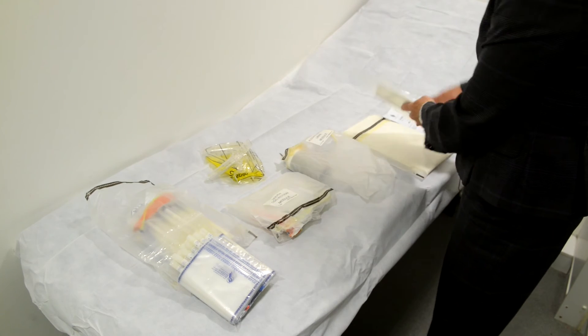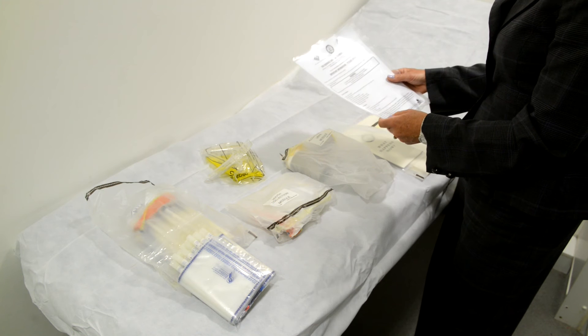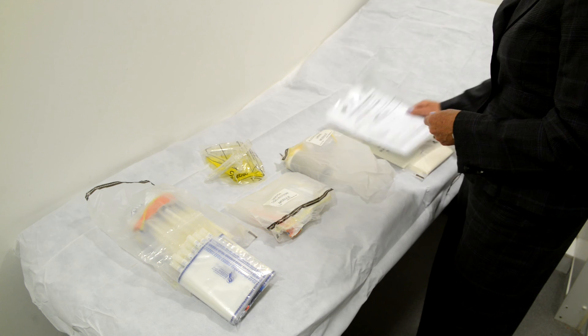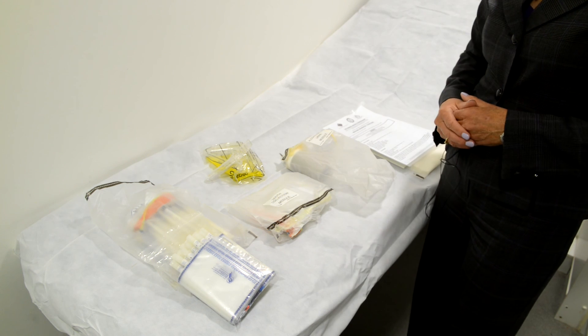There's a lot of literature about what happens now, and the forensic medical examination forms that have to be completed by the forensic medical examiner or the nurse practitioner. And that's really it, but I wanted to show you some of the kit.